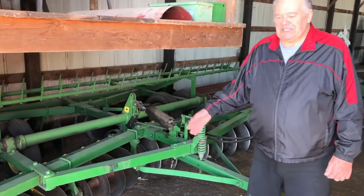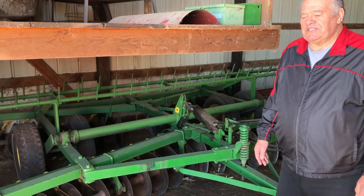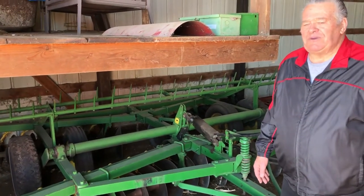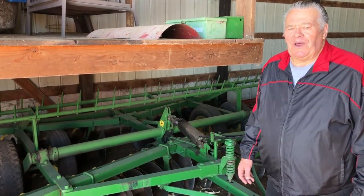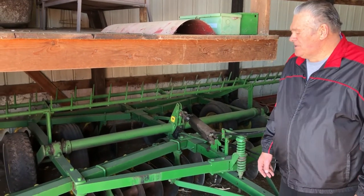This is a disc I've had pretty much all my farming days and it's been a real good disc. I've hit some rocks with it and never dented a blade or broke one on it. And the thing is, it really works good yet.